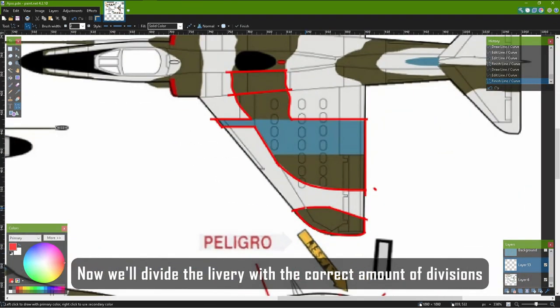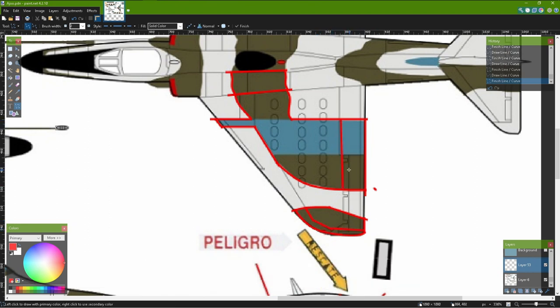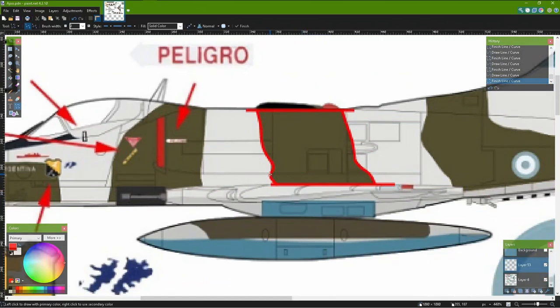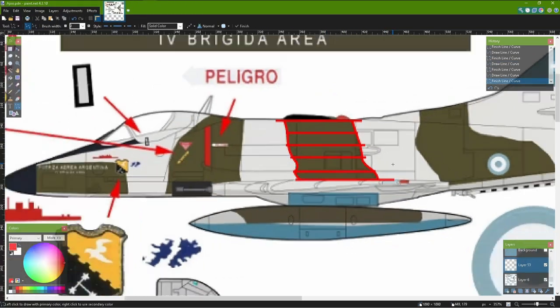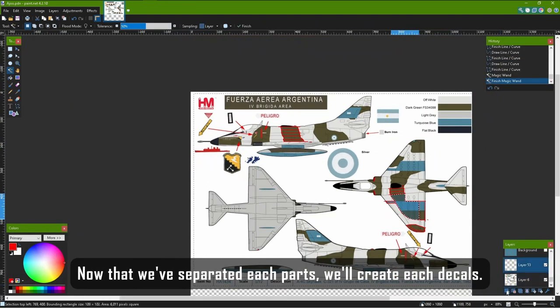Now we'll divide the livery with the correct amount of divisions so that it can wrap around the aircraft. Now that we've separated each part, we'll create each decal.